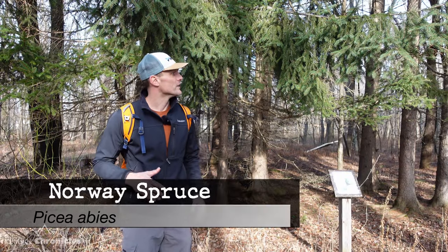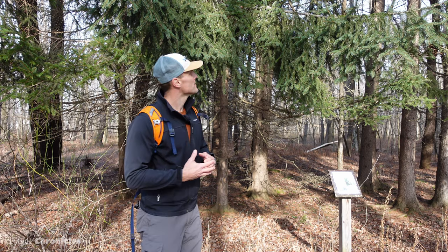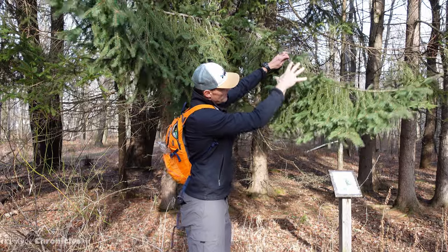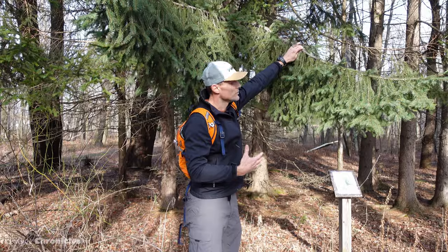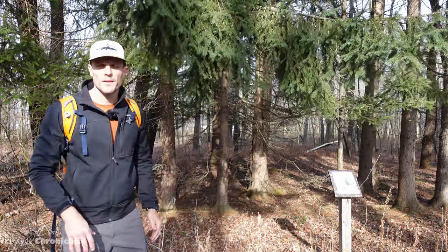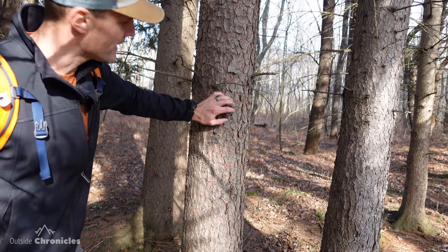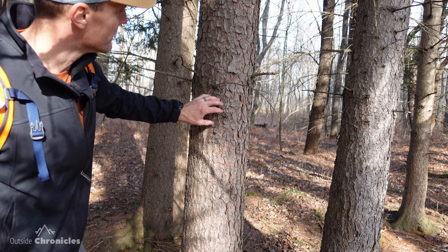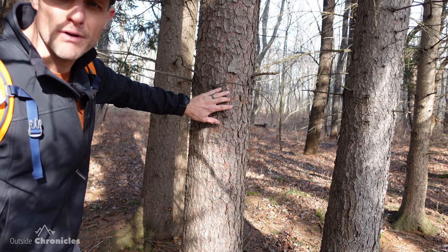Here we have a spruce tree — these were actually planted here by the landowners. You can tell it's a spruce because the main twig comes off and all of the needles hang below the main twig, which is pretty distinctive. These are specifically Norway spruce. The bark of a spruce tree is much like a cherry tree — it has that burnt cornflake, burnt potato chip kind of look to it, a little bit lighter, and when it peels off it's kind of reddish brown underneath.